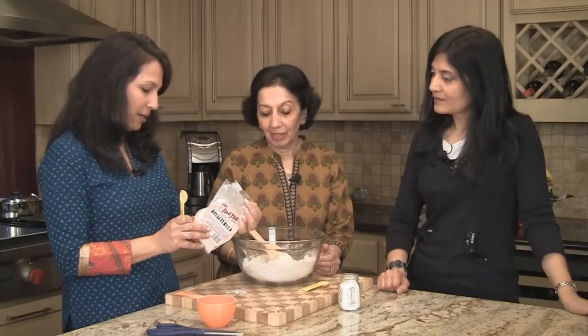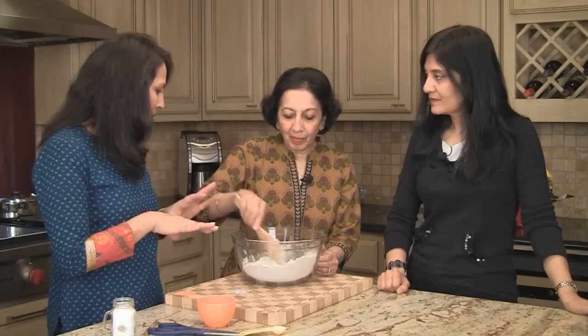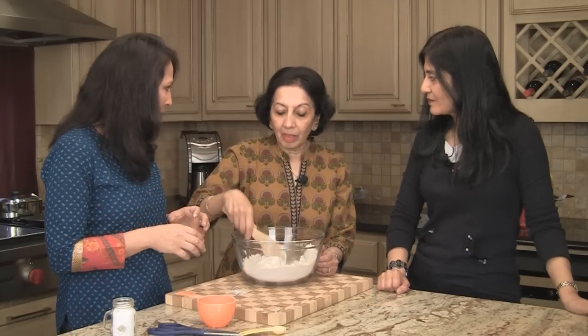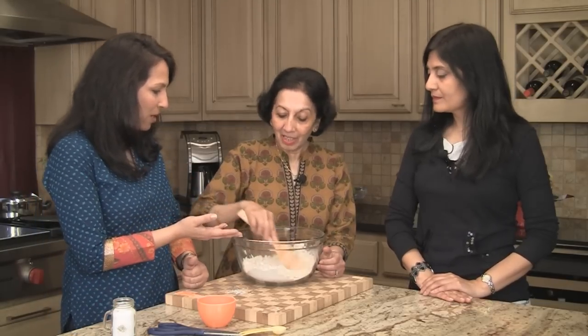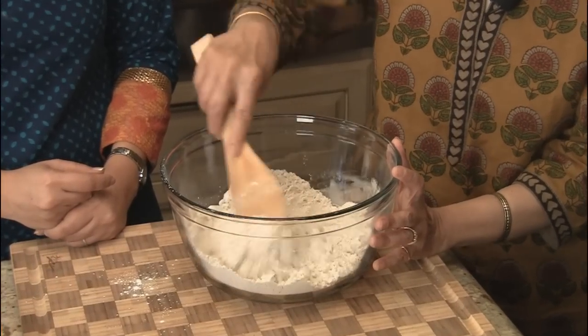You can store the flour mix in a bottle or airtight container in the fridge, because it lasts for a very long time — over a year, even longer when refrigerated. The total is about three and three-quarter cups, so half a teaspoon of salt is not too much. You can add a pinch more of xanthan gum if you'd like, but not too much more. Of course, you can double, triple, or make a whole big batch and keep it — just take out a scoop and use it as needed.